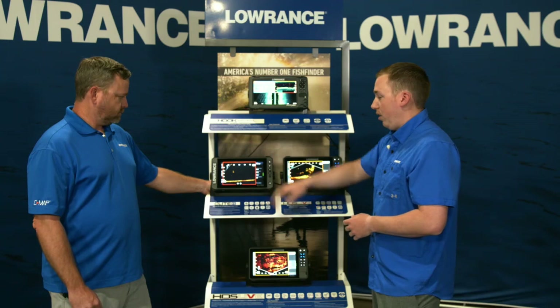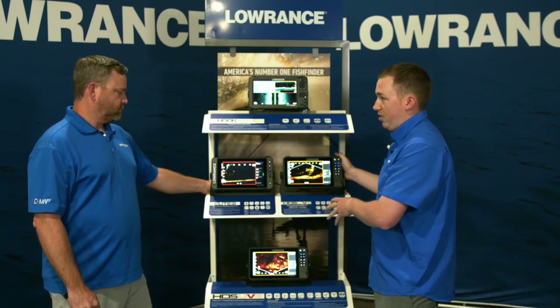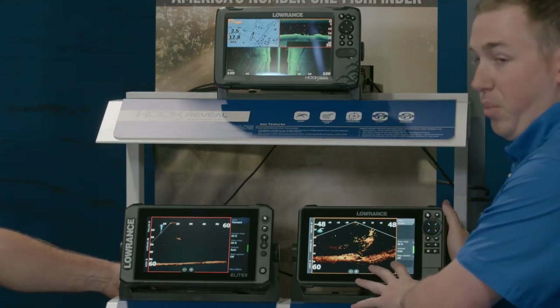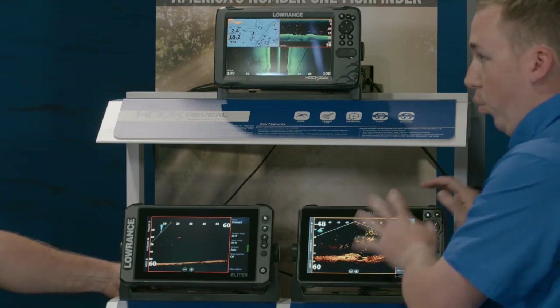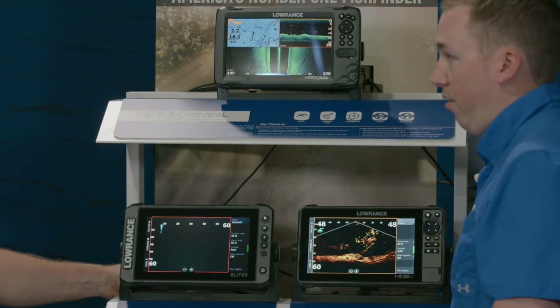When you step up from Elite FS you move into the ultimate fishing system: HDS Live. This is going to control everything on your boat basically — Ghost trolling motor, a bunch of different performance sonars, all kinds of radars, multiple units — really easy to build a big sophisticated network so you have all your data wherever you're at on the boat.